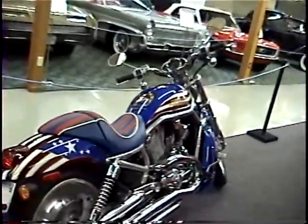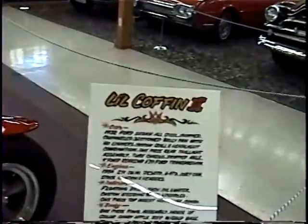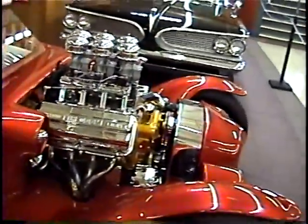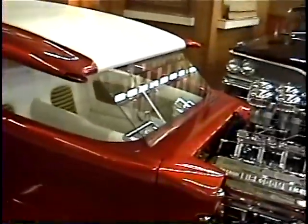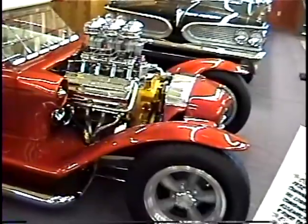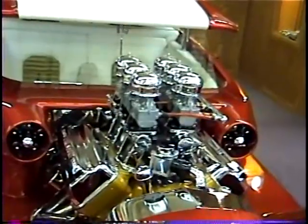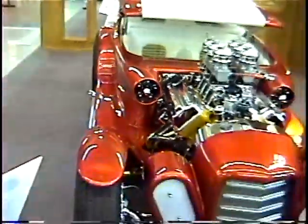Evil Knievel - there you go Wally, one for you here. Look at this little coffin too. They've got a '50 Ford - wait, this is wrong, it's a '55 DeSoto 291 Hemi - DeSoto FireDome 8. There's a '32 Ford - see if I can just see that engine number on there. Wow, that's sweet - a little DeSoto Hemi with six Stromberg 97s! Wow, look at that! That's pretty wild.